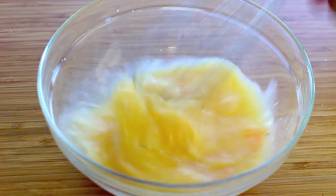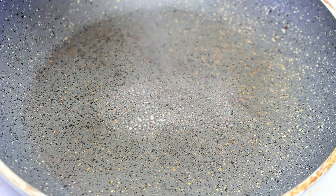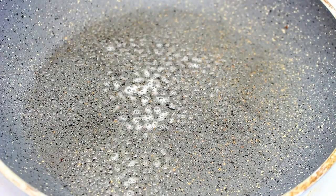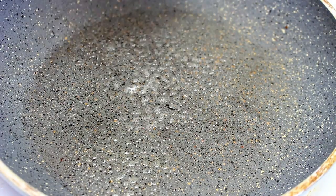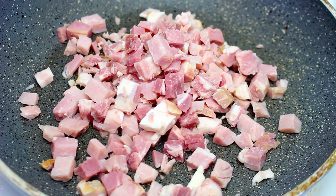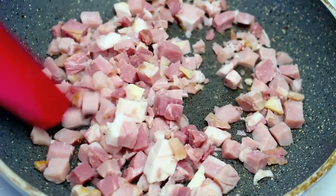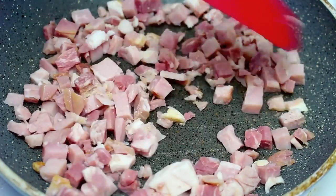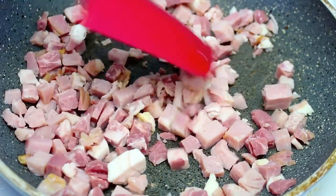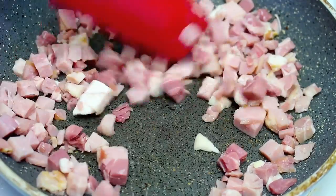Once we have a nice scrambled egg consistency, next I've got a fry pan on the stove on a medium to high heat. Give it a quick grease with some cooking spray oil. I have some diced bacon — I bought it pre-diced from the deli section, otherwise you can buy your own bacon and dice it yourself. We're going to cook this over medium to high heat just for a couple of minutes until we get a nicely cooked through and slightly crispy consistency.